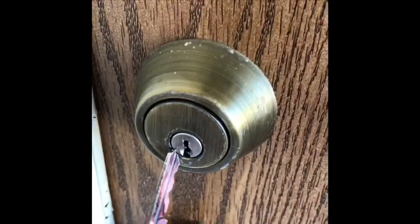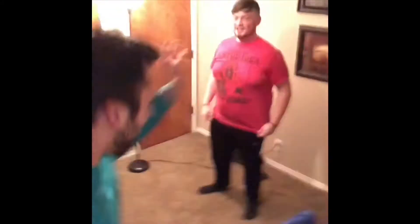Hey guys, what's up! Thank you for watching. Welcome to another edition of How To with me, Landon.